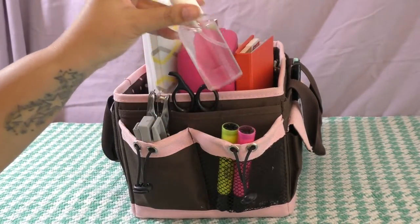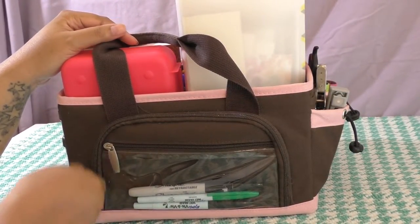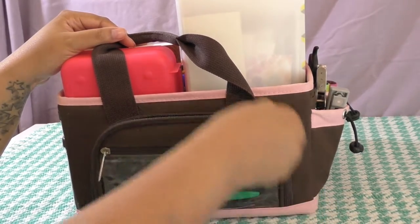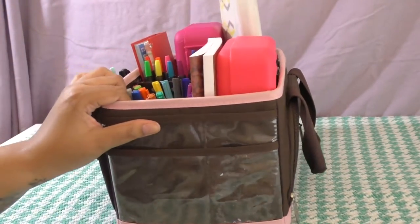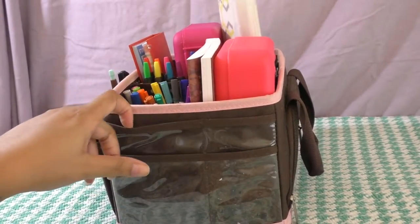Along the back there's a larger zipper pocket which I'm not storing anything in currently. Then I just have a Sharpie, a dry erase, and a wet erase marker there. This last section I'm also not keeping anything in — these pockets are pretty tight so I'm not storing anything in here.